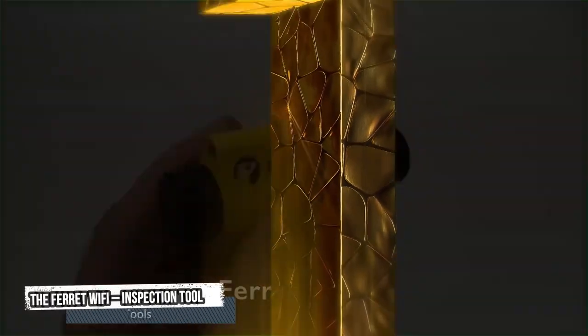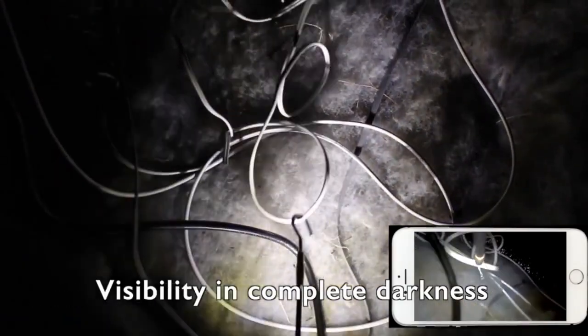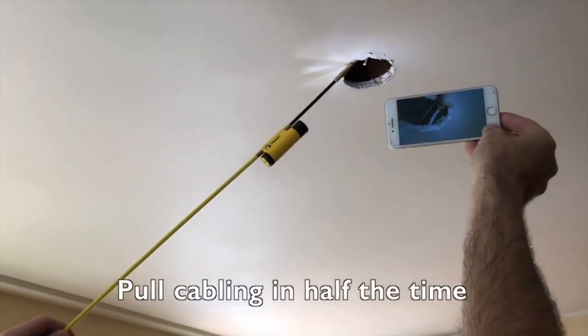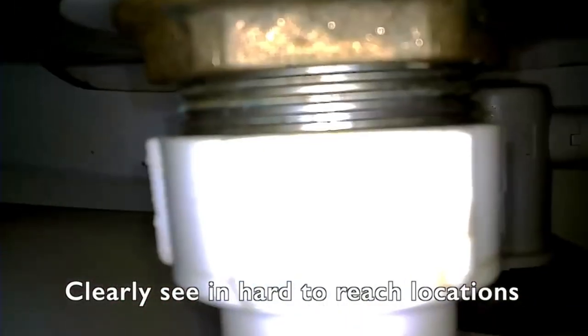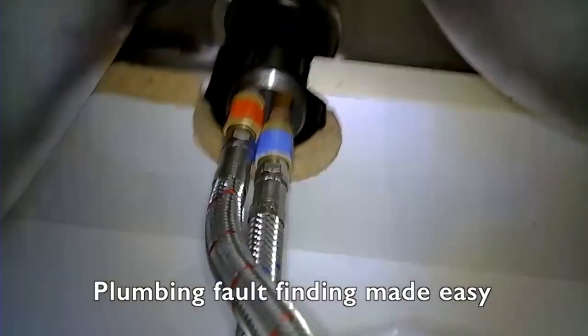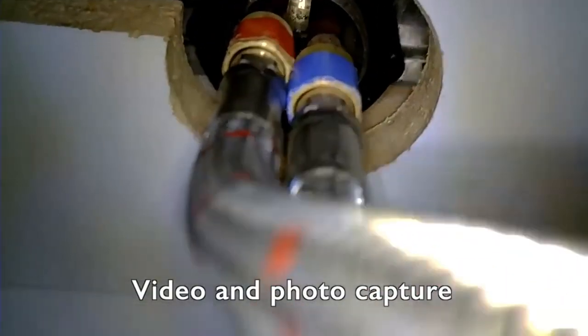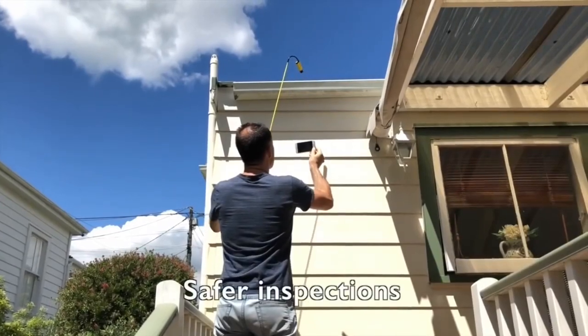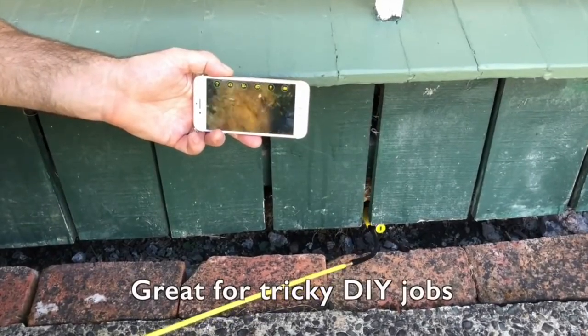First tool: the Ferret Inspection Tool. Locate cable with ease. Visibility in complete darkness. Pull cabling in half the time. Better enclosed space visibility — clearly see in hard-to-reach locations. Plumbing fault finding made easy. Video and photo capture. Safer and easier inspections. Great for tricky DIY jobs.